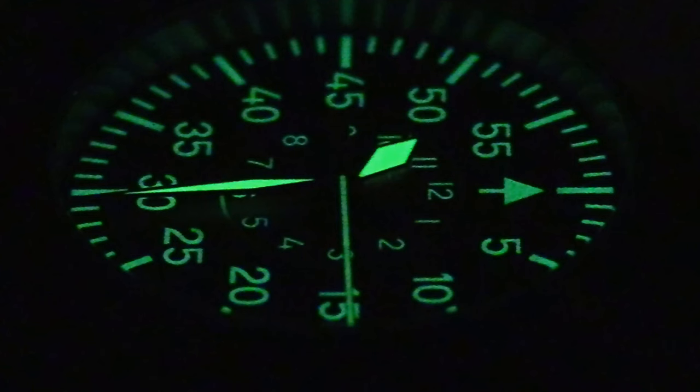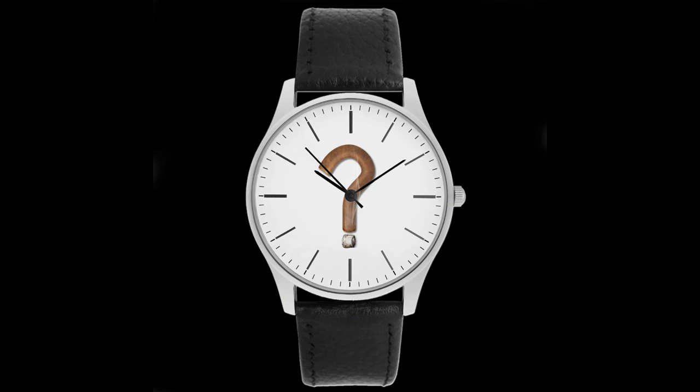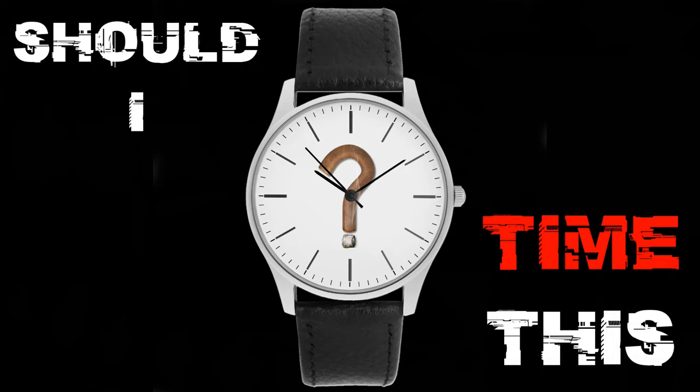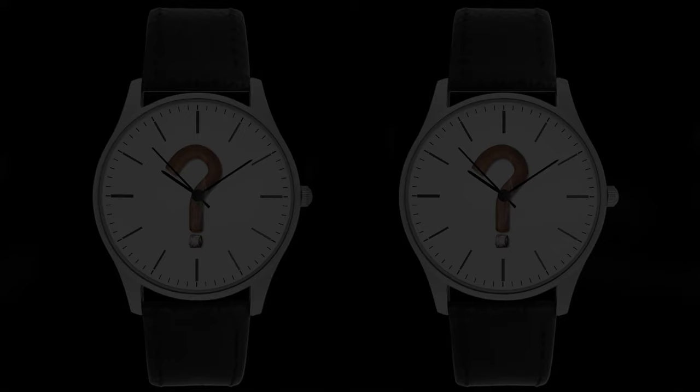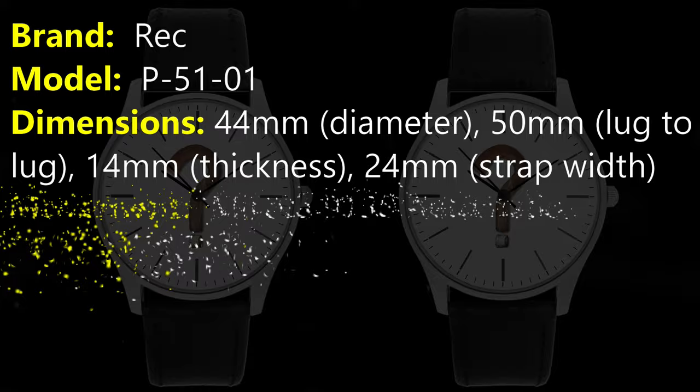I'm Insomniac and this is the Wreck P-51. First of all, big shout out to Rosemary for this piece — Rosemary Designs NJ on Instagram, rosemarydesignsnj.com. I had my eye on this watch since it came out, so it was a hell of a surprise this year to actually get one.